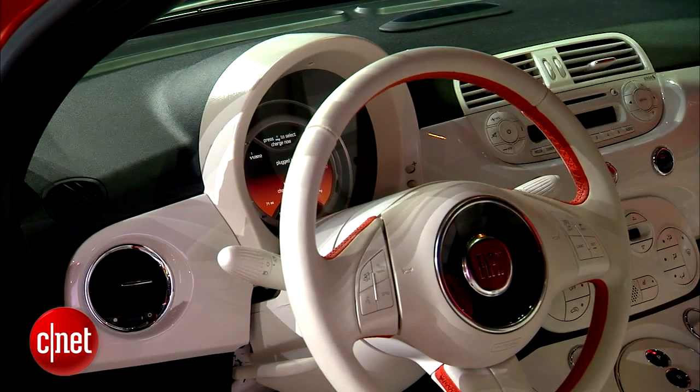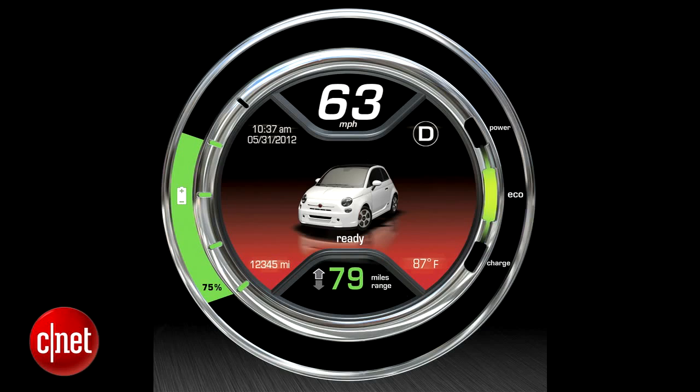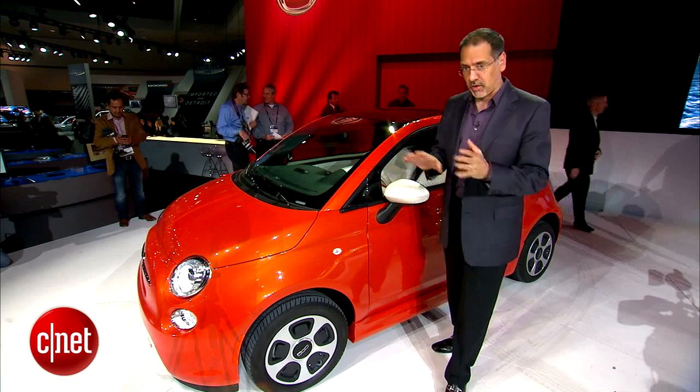No more speedometer in that central pod — that iconic 500 pod. Instead you've now got what looks to be about a seven-inch round color LCD that has everything in there, including all kinds of indications of charge, range, and things like that.